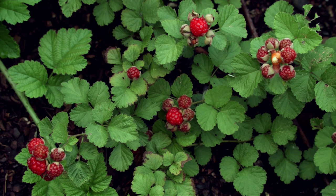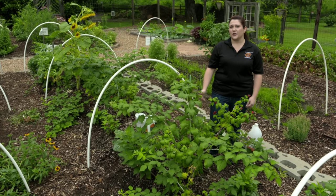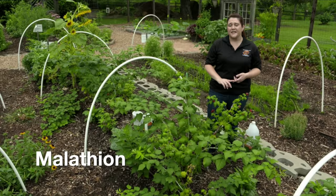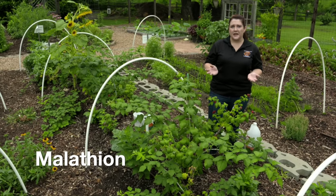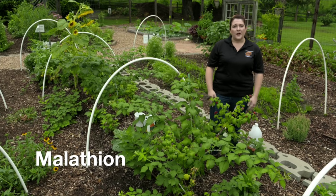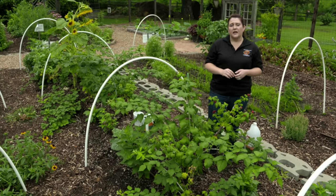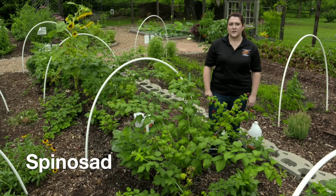Monitoring for spotted wing drosophila is a great way to protect your fruit from infestation. If you do find spotted wing drosophila in your traps or in your fruit, a great way to treat for it is to use malathion, which is available at any box store and works very well. If you're an organic producer, there is another option called spinosad, also available at any box store.